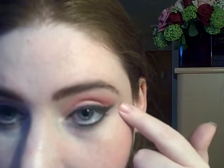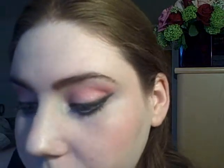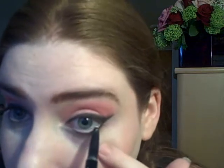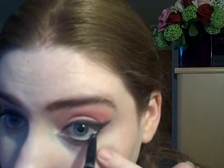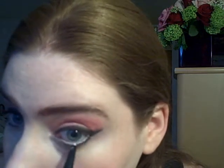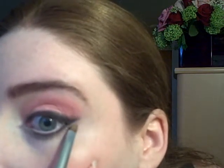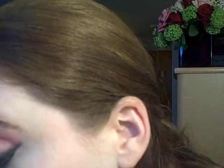I applied my under-eye concealer and mascara to my lower lashes. Now I'm taking a white pencil and lining my waterline inner rim area. Then taking a small brush and the Creamy eyeshadow and putting that right underneath the black line where it wings out.